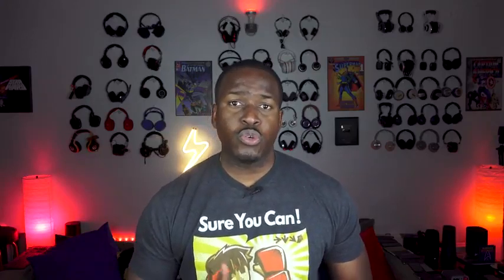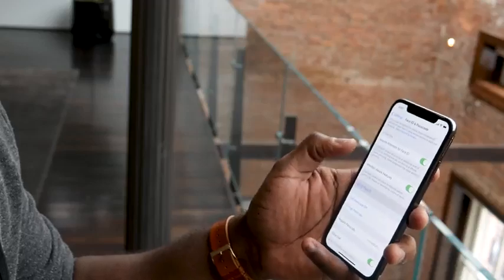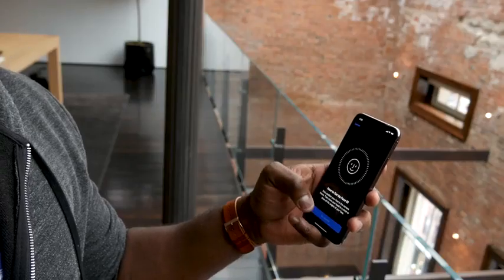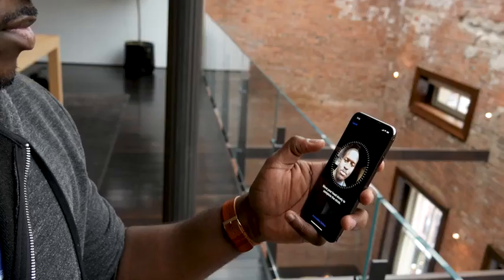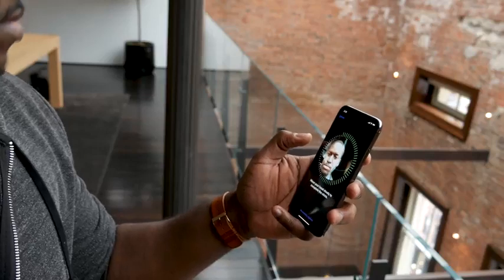The first thing you do is go into your Settings and go to Face ID and Password. If it's not already set up or there's nothing there, you either want to set a Face ID or you can reset Face ID. Once you do that, you get a camera prompt that comes up with a circular interface, and you basically look at it and rotate your face in a circle.